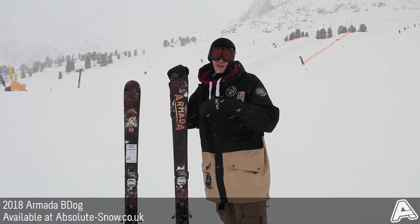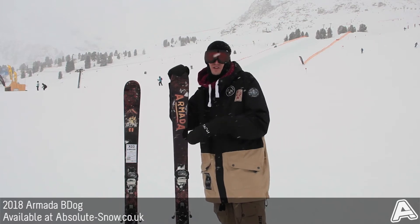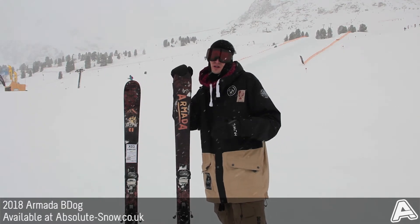It's got a really soft, playful, forgiving flex which is great for butters and presses, and it also just generally makes it pretty easy to ski, so it's a really approachable ski for a lot of different riders.